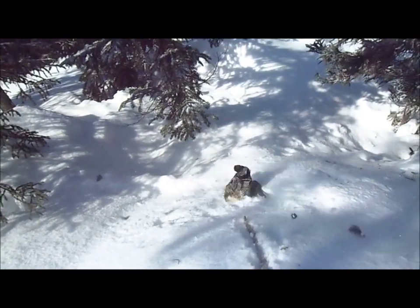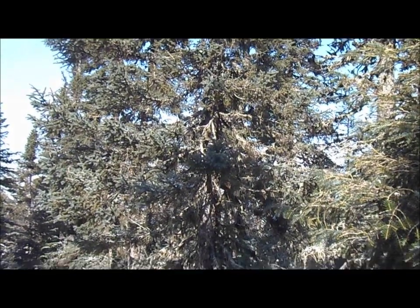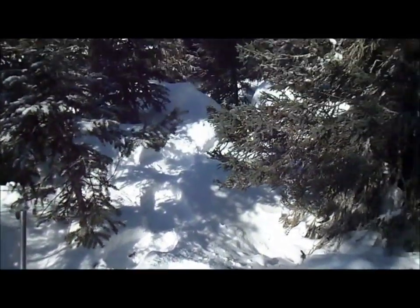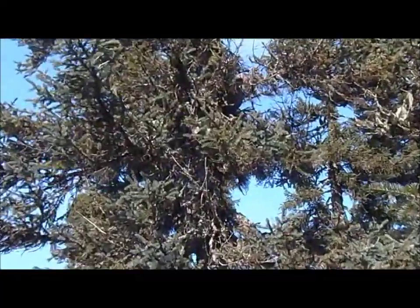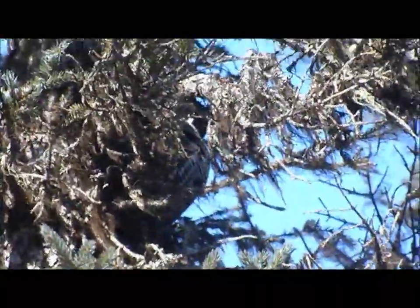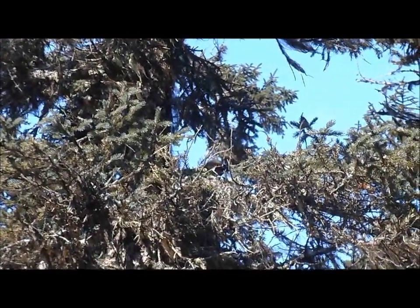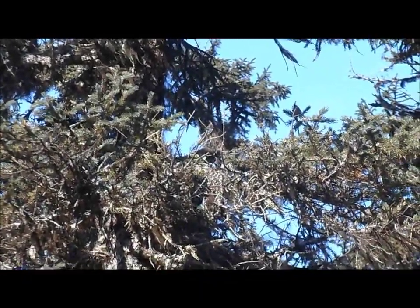Oh, there we go. I just snared a partridge here on this tree. I'll have a .22 with me just in case — that one flies in here. I looked around, couldn't find it, but a closer look. He's up kind of high, so I'm not really sure if they're reaching or not, but I'll give it a try. And if not, I've got my .22 with me for shooting.